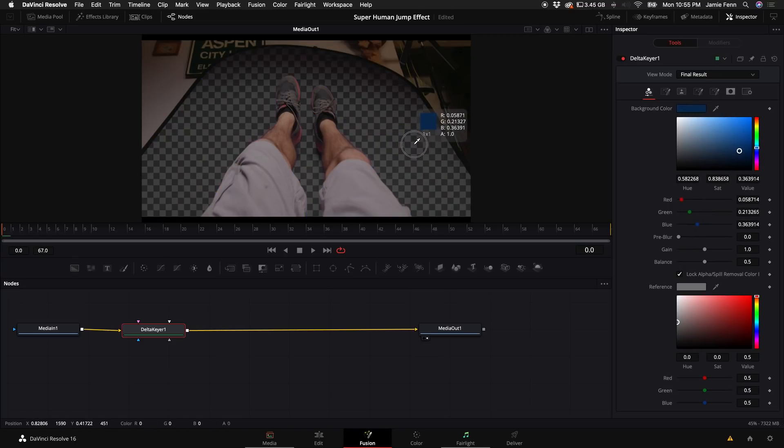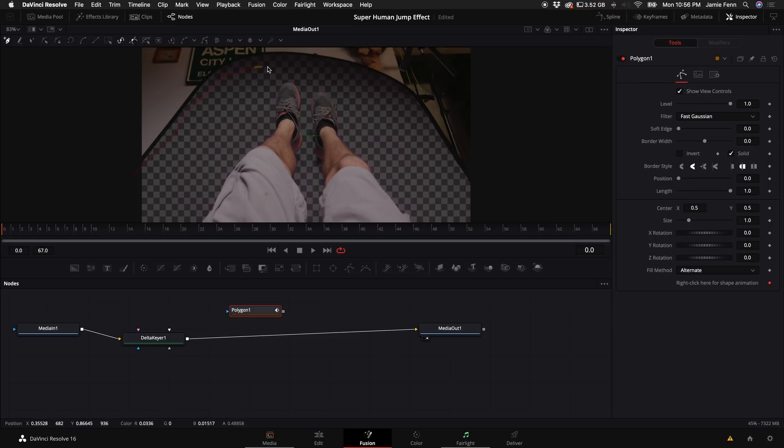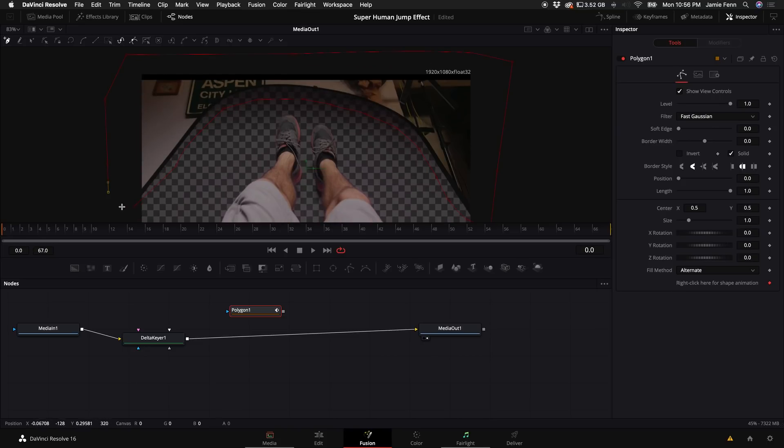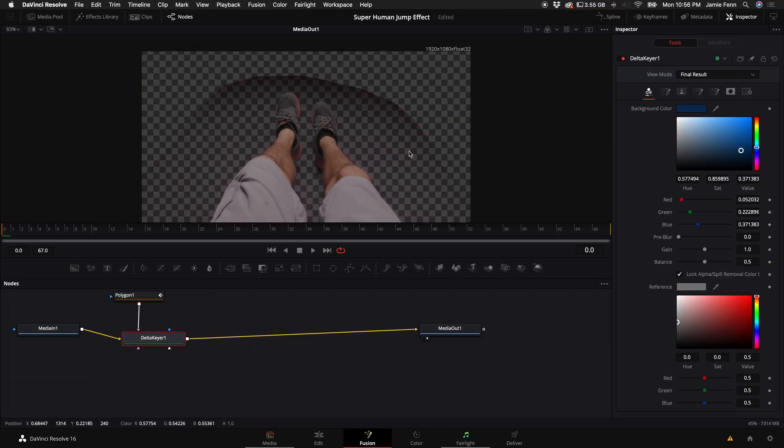Drag the eyedropper over the blue screen. As you can see there's a little bit of a shadow because I didn't light this perfectly, but I'll show you how to fix that. We also need to get rid of the background that's left over. Click out so no nodes are selected, select the Polygon tool, and click on the inside and then around the outside to define the area. Then connect the Polygon node to the Garbage Mat on the Delta Keyer.